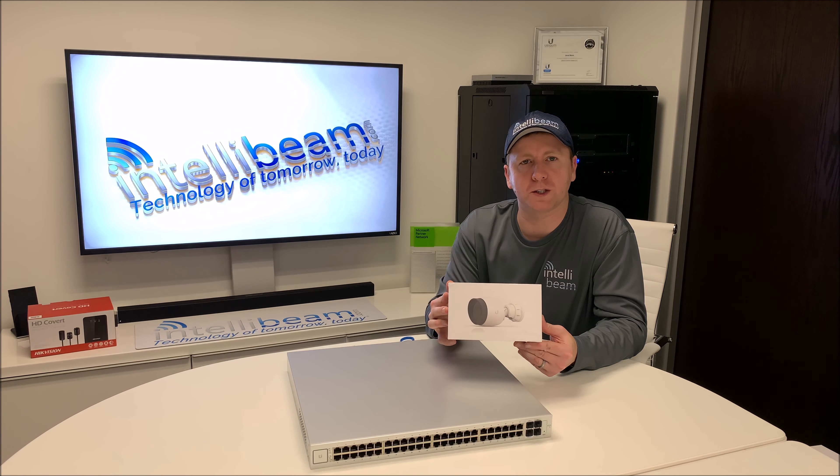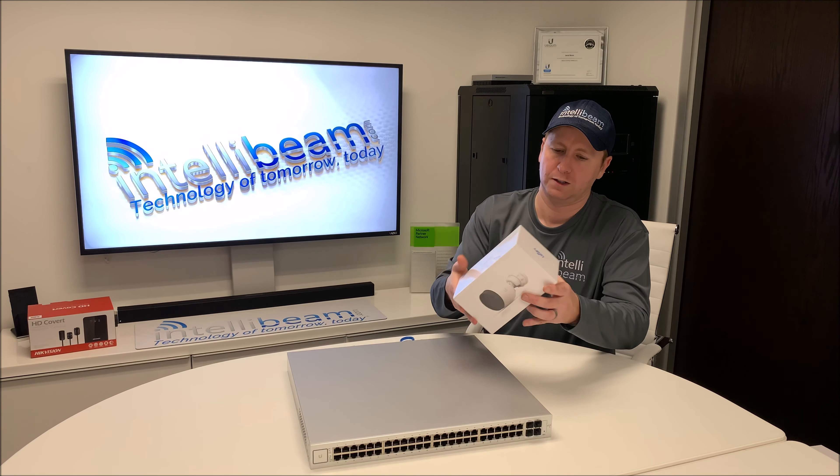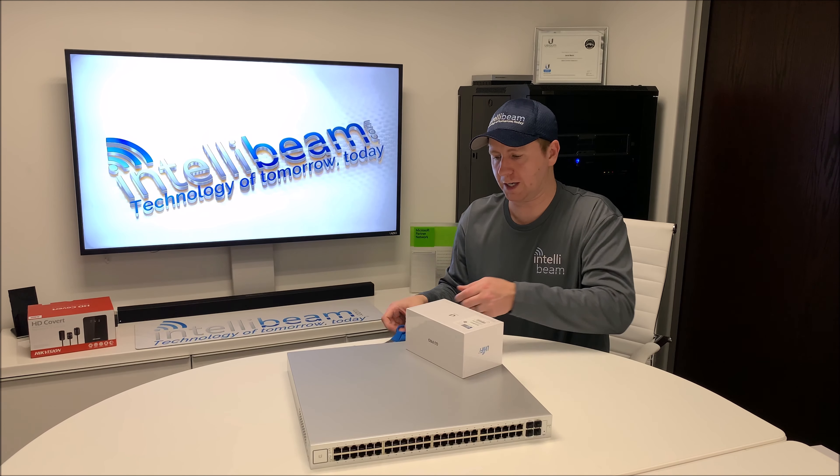This is the IntelliBeam unboxing for the Ubiquiti Networks UniFi G3 Pro camera, model number UVC-G3-Pro. Let's crack it open and see what we got.